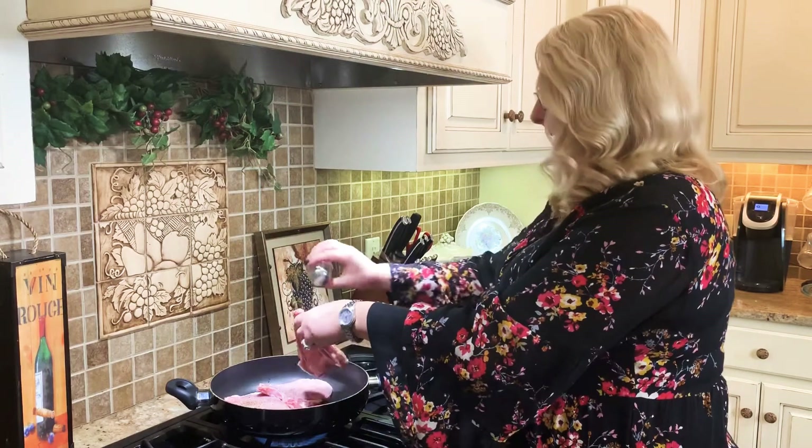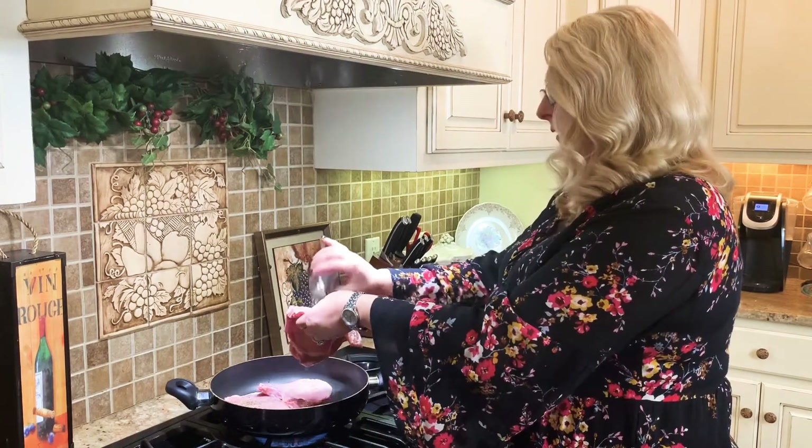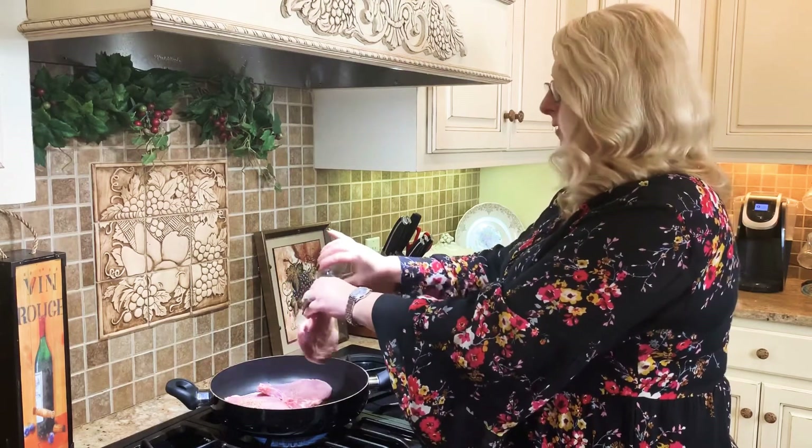We're going to come back in a minute and I'm going to show you how we're going to mix up this gravy. We're just going to brown these on both sides until they're a nice golden brown.